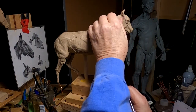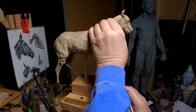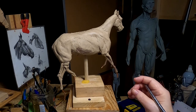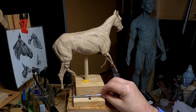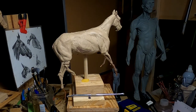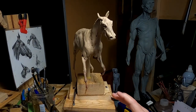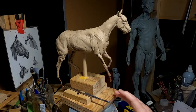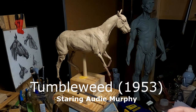Of horses running in stampedes or running together, very few of them have their mouths open, and that's why I'm not opening their mouths in this piece. There's a movie on YouTube you can watch that shows the kind of horse I'm sculpting here — it's called Tumbleweed.